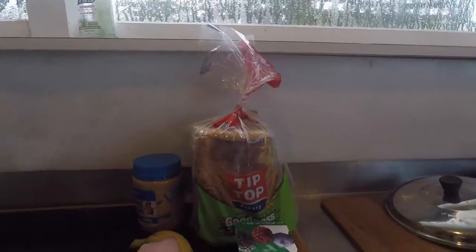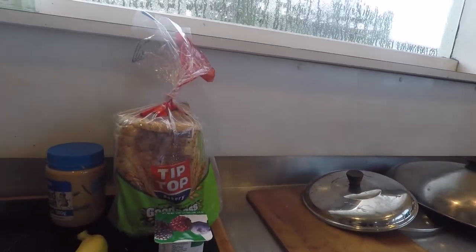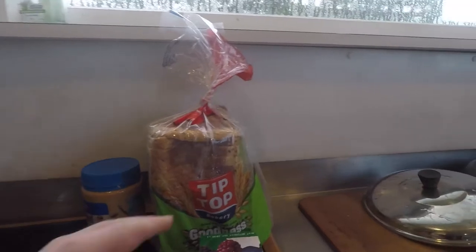Here we have one banana, one thing of yogurt, and a peanut butter sandwich.